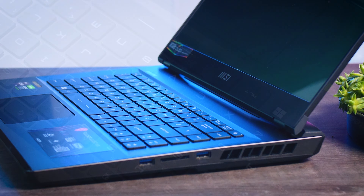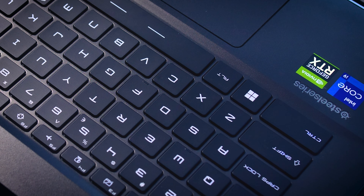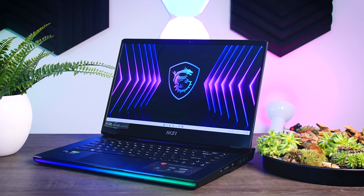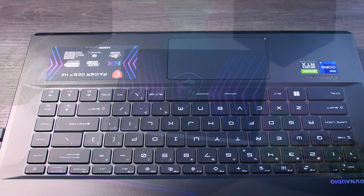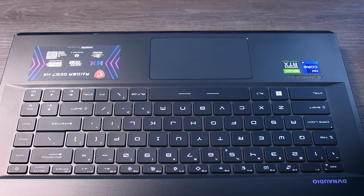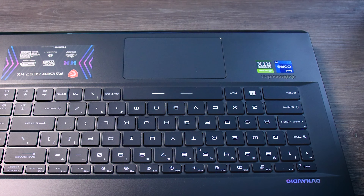It has a nice tactile feel to it, the keys are very comfortable and they don't feel wobbly, and I would say it is very pleasant to type on and to game on. The touchpad though is pretty simple. A lot of new laptops have these nice and large touchpads but MSI decided to go for a bit of an old-school smaller model instead. That being said, it is pretty smooth, it responds quickly, and the wrist rejection works well, so it will be fine to use on the go.